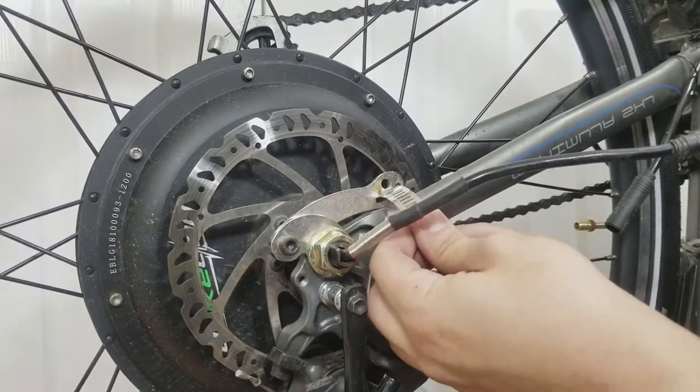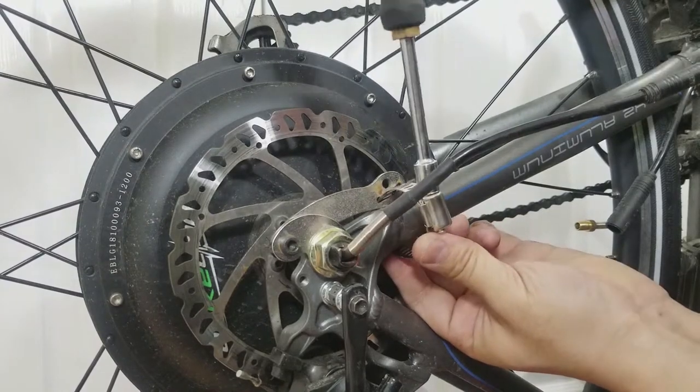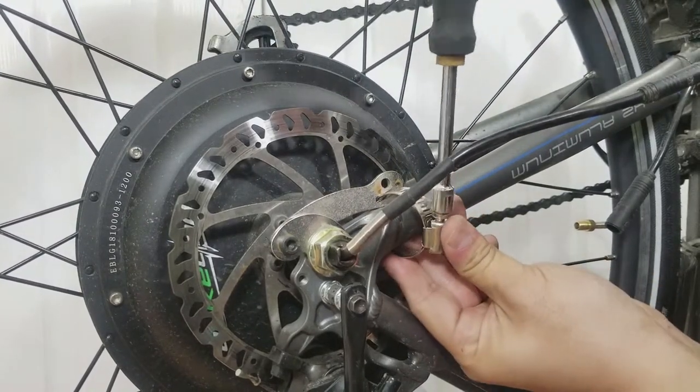Then fully tighten the second piece of the arm while making sure the arm is resting on the chainstay. Now take the hose clamp and loop it through the slot in the arm and around the chainstay. Tighten the clamp and then you're done.